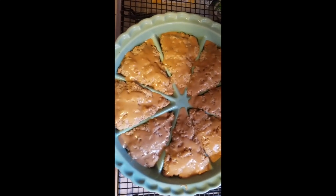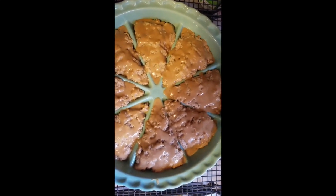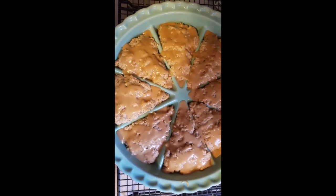For today's lesson, we are bringing the trainer apples, cinnamon scones with caramel glaze.